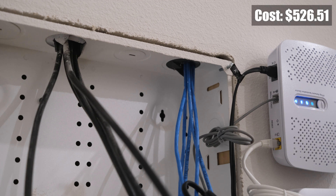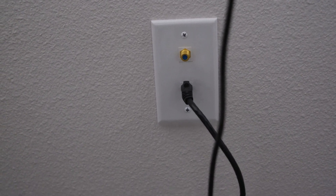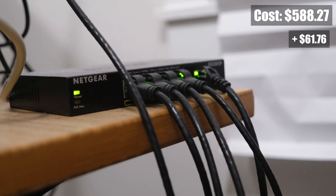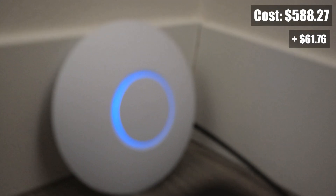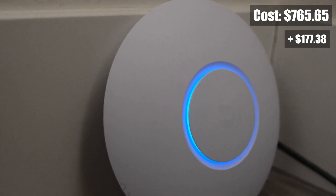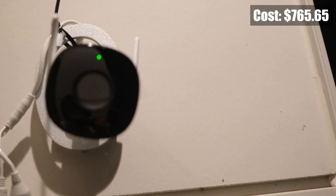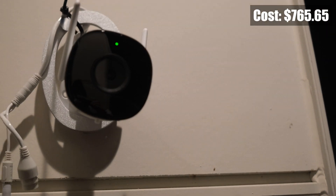Starting on the ground floor, I have an ethernet access point in my workroom. This is connected to a NetGear 4-port PoE hub. My two desktop computers are also connected to this hub, as well as a wireless access point, giving Wi-Fi coverage to the entire ground floor. I also have a security camera located outside my front door that is connected to this 4-port PoE switch.